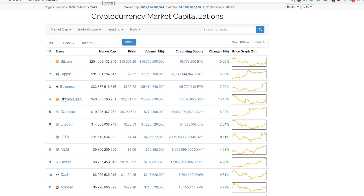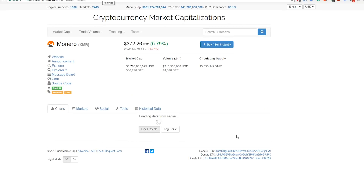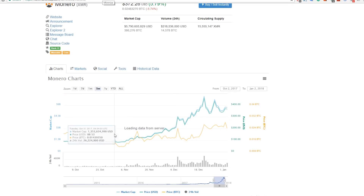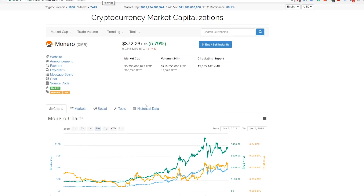Let's quickly take a look at the market cap for Monero. It's currently on the 11th spot with a market cap of almost 5.8 billion dollars, trading at $372. It's been going up over the last 24 hours, and over the last three months it just keeps going up. I think Monero is going to have a great year in 2018, so now is a good time to start mining while it's still a bit lower.